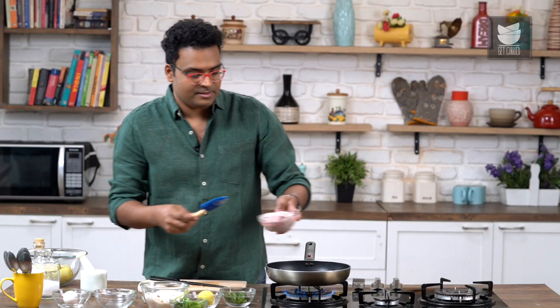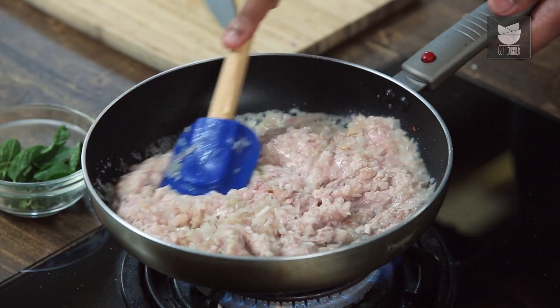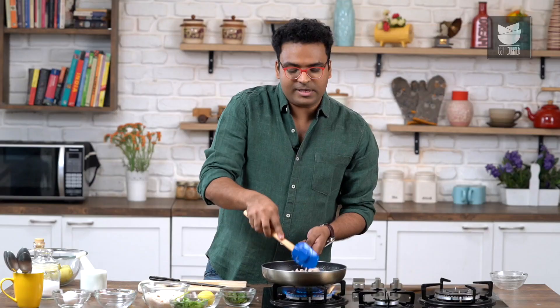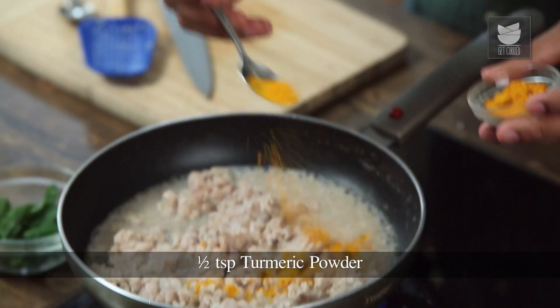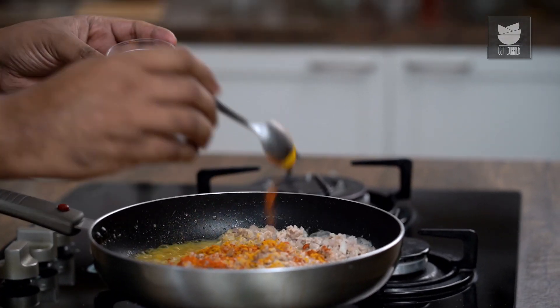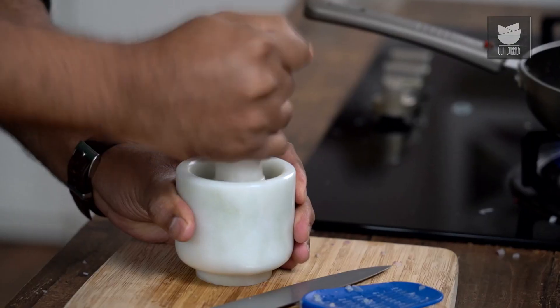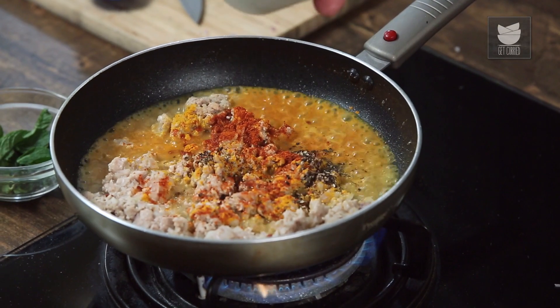Time to add in minced meat. Give this a good stir. We need to cook the meat on high flame for around 2–3 minutes so that all the moisture begins to release. That's the time when we start adding in the powder spices. The first thing is some turmeric powder, followed by East Indian Bottle Masala. In case you cannot find this, just add in chilli powder and a touch of garam masala. Then let's add in some crushed peppercorns — I prefer crushing them fresh, but you can use pepper powder as well.